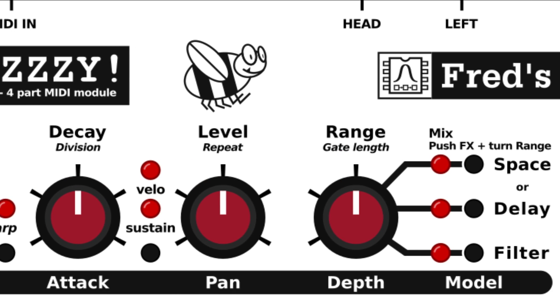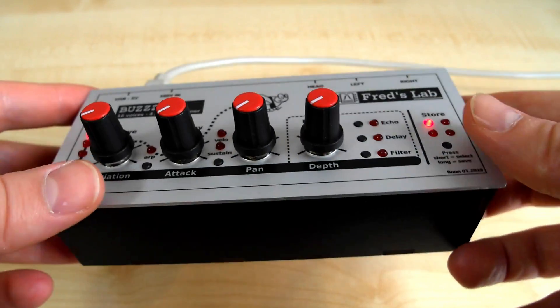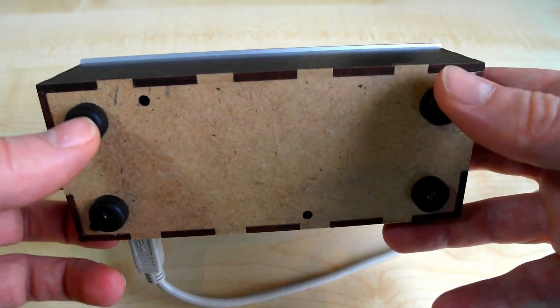It's a 16-voice, 4-part, multi-timbre digital sound module. What makes it stand out? First of all, the module is very compact. The case is made of coated MDF wood, the panel of aluminium, and it has very stable rubber feet.